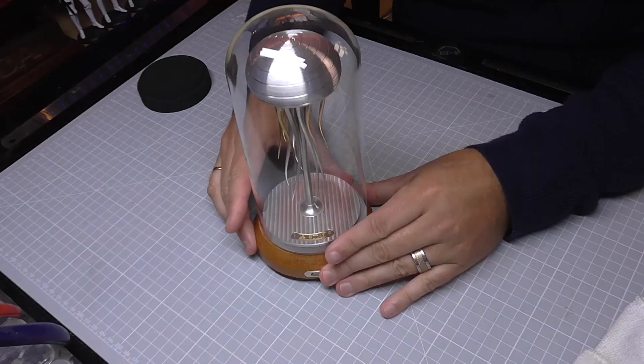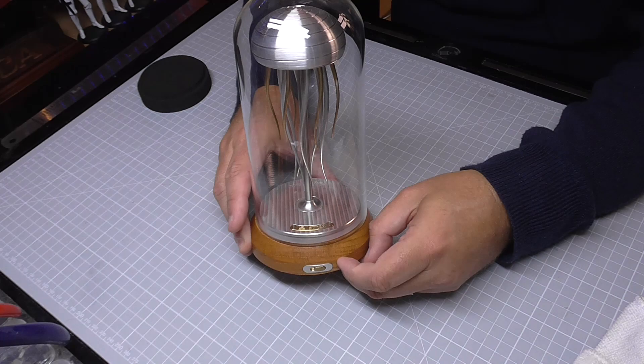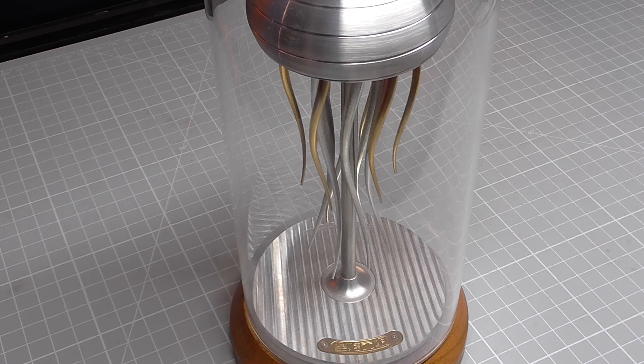Nice soft cloth here. On the side camera, if I tilt it a bit so you don't get any glare — just turn it on. And there you go, that's exactly how it works. You can have this constantly plugged in and on all the time. It's very soothing, as you can see on the close-up camera. Check that out.